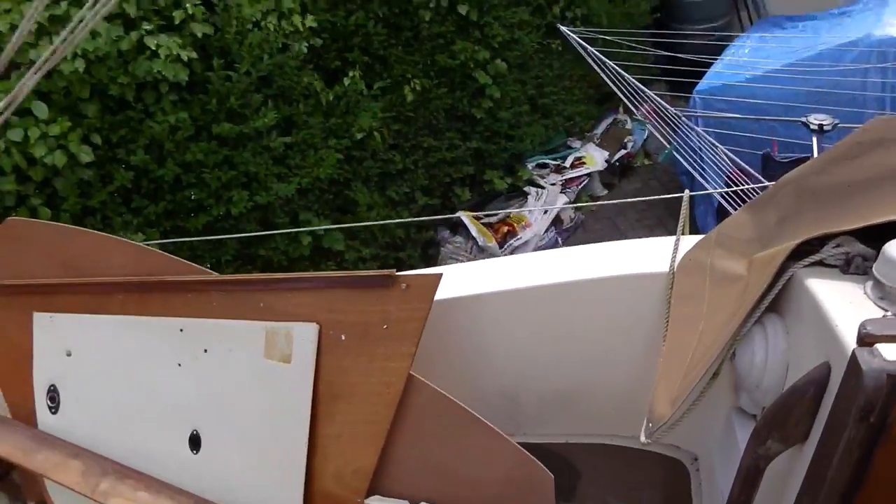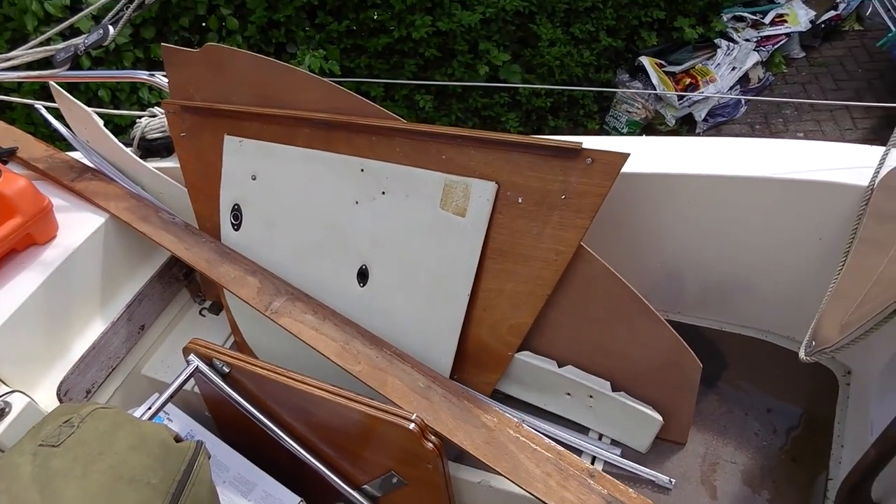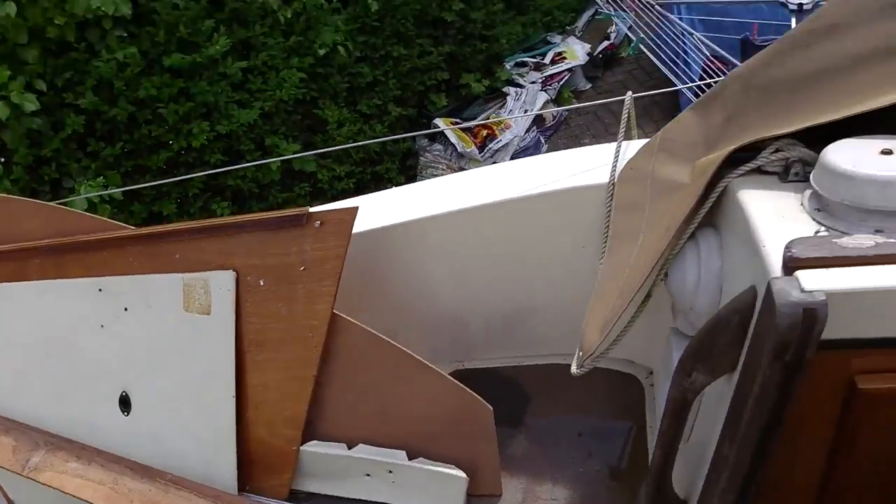The big job I'm doing — you can probably tell from all the stuff stripped out from the inside of the boat — is to take out the old headlining material, and this is the big surprise if we go inside.